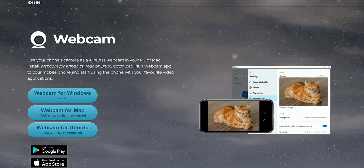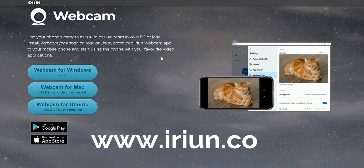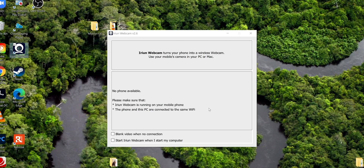Once you have this app downloaded on your phone, head over to your computer and download the software there as well. You type arian.com and then Webcam, and you'll get options to download for Windows or for Mac, whichever device you have. I already have it downloaded on my Windows computer, and as soon as I open the app, this is what I get.